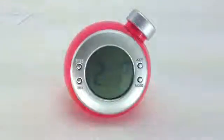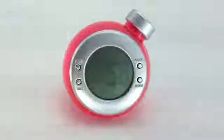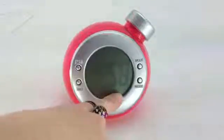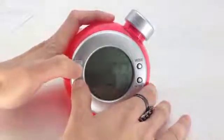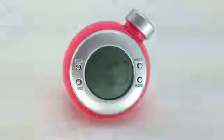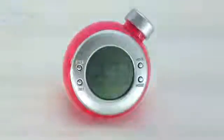Once the hour is set, press the mode button again — the screen is now ready to edit the minutes. Keep pressing the set buttons to select the correct minute. Last but not least, press both the mode buttons one last time.